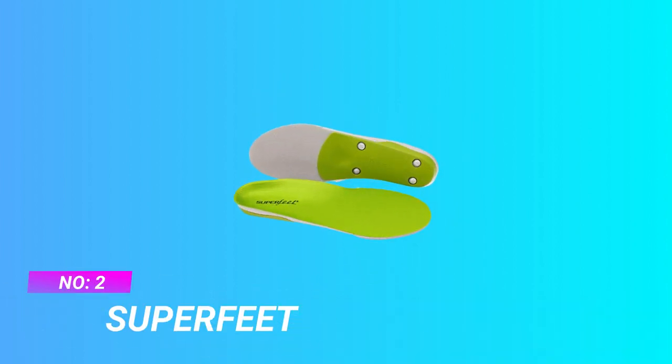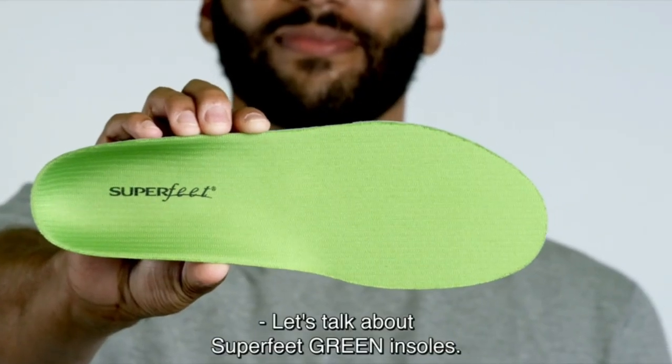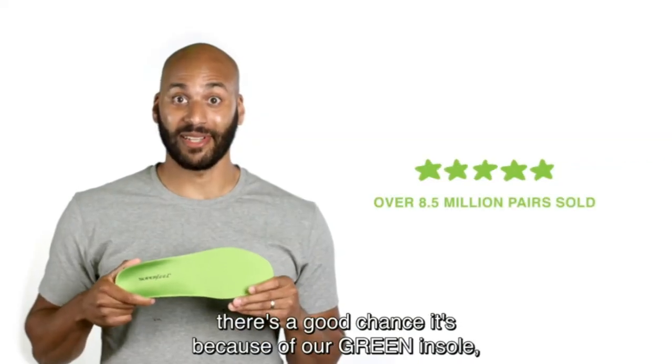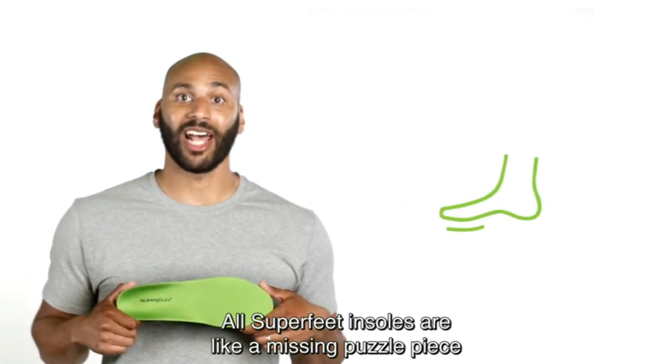Number 2: Super Feet — Arch Support Insoles for High Arches. Cut to fit: Super Feet Insoles are made to be trimmed to fit your shoe. Follow cutting instructions before use. If you're between sizes, size up and trim down to fit.